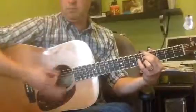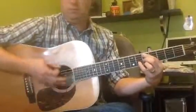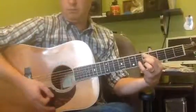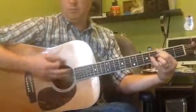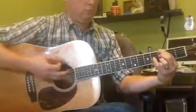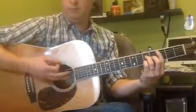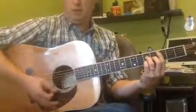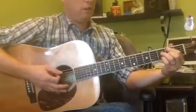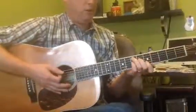D minor 7, G7, C major 7, and then for half a measure a B minor 7 flat 5, and then for half a measure an E7.